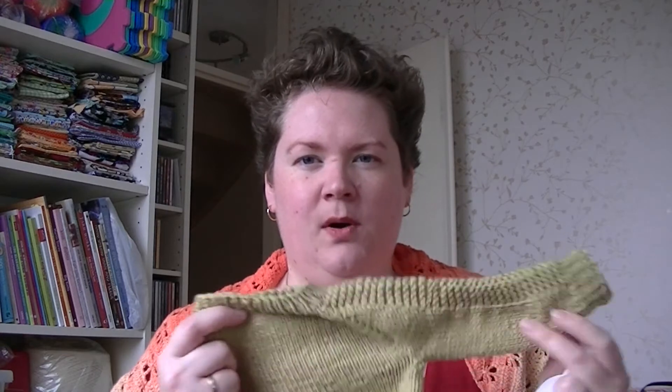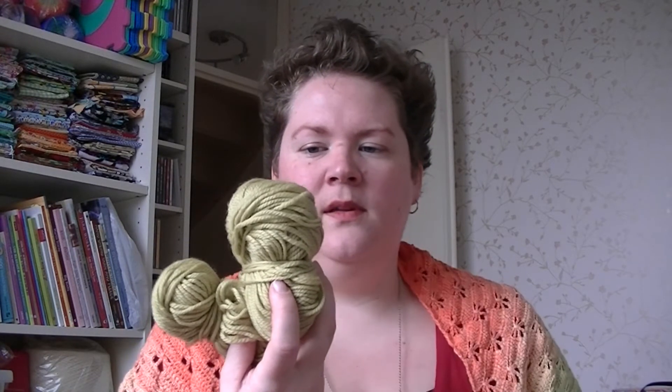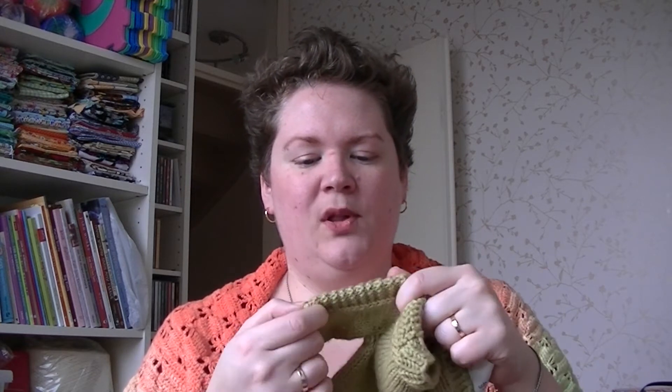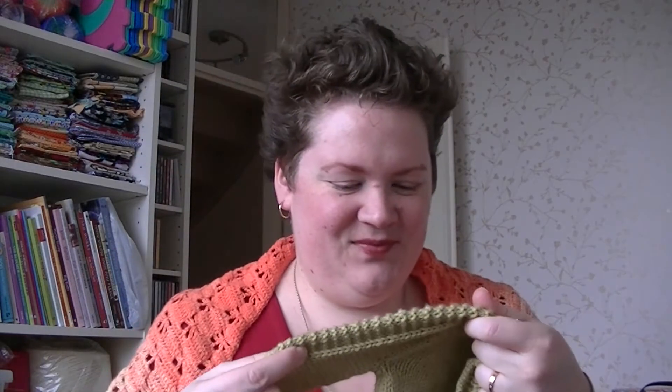I used almost two and a half balls — this is what's left. I had to use the third ball just because I wanted to do the sleeves two at a time. The yarn got twisted every time I turned, and here is a little piece of purling instead of knitting — not every round. It's the Flex pattern by TinCan Knits, by the way, and the yarn got twisted around one arm, so I had to turn it around the other way.